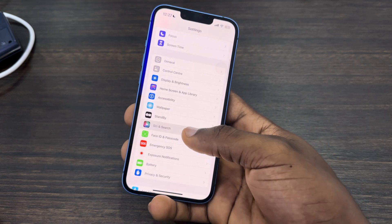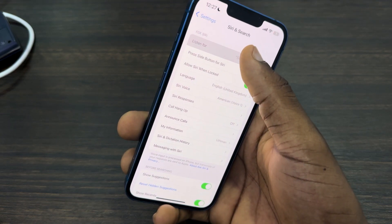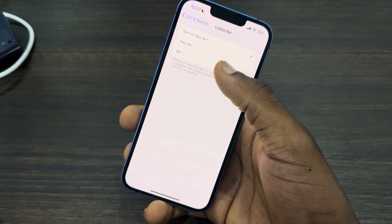The first thing is open up your Settings and scroll down to Siri and Search. Click on 'Listen for' and make sure Hey Siri is enabled — make sure it is not set to off.